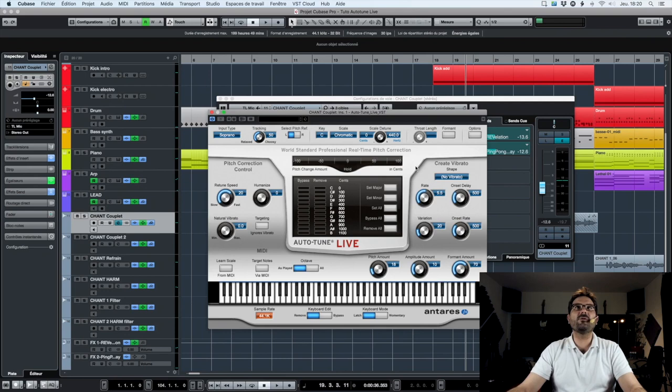First, we have the input type. Here we're talking about an alto-tenor voice, not an instrument. Soprano is a high-pitched voice, usually a high-pitched woman's voice. Alto-tenor is, for example, a medium-to-high man's voice. Low male is for a deep man's voice. Instrument is used on a monophonic instrument — one note at a time. And bass is only for bass. For us, it will be alto-tenor.